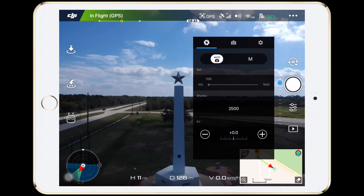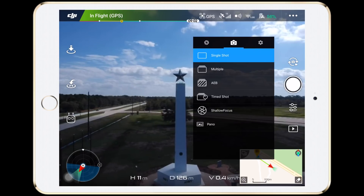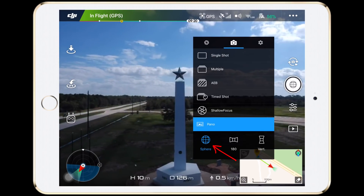To use the Sphere mode, first you tap here, then there, and the Sphere option can be found under the panel mode.